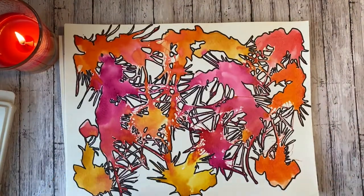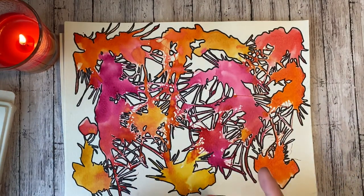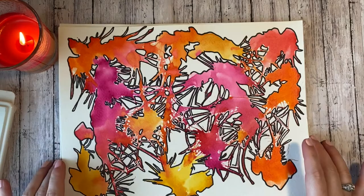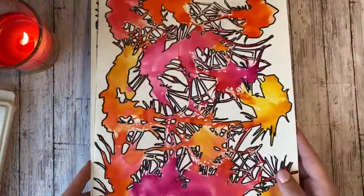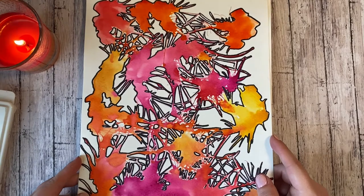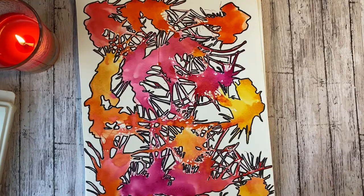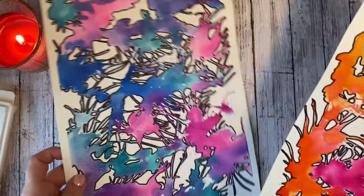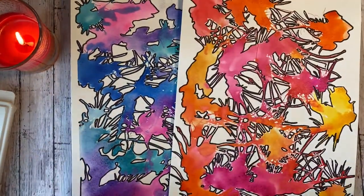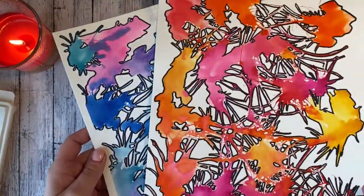Essentially what you do is you take some watercolor paint, you dab it on your paper, you blow it around with a straw, and whenever it dries, you outline it with a black Sharpie. The reason why I like this is because they look super cool whenever they're finished — you can customize it to look however you want. I'm going to do a quick little demonstration because there are a couple of tips and tricks I can show you to make this a little bit easier.